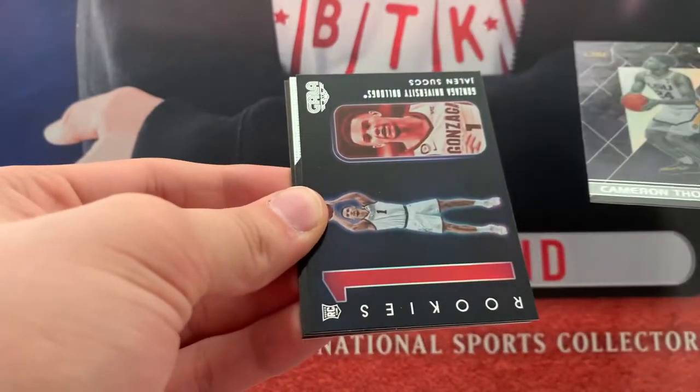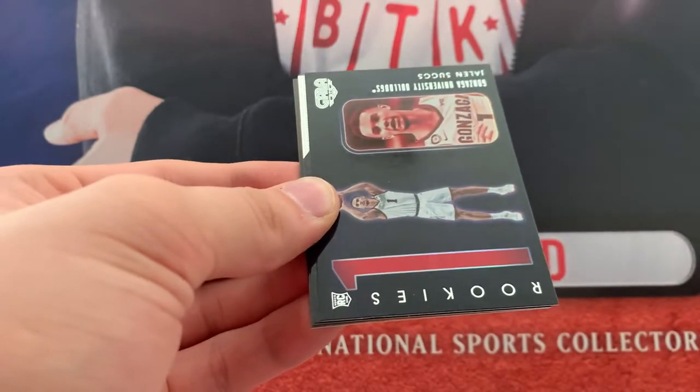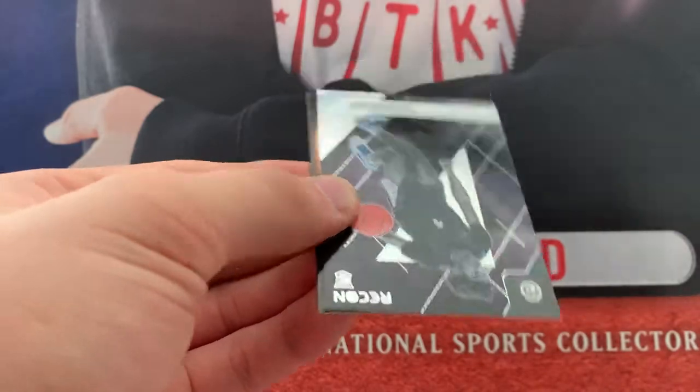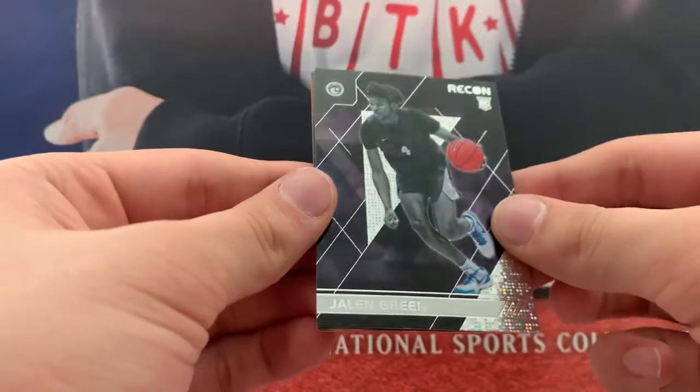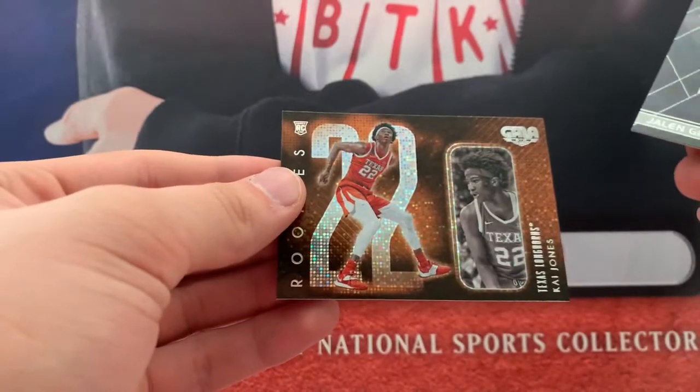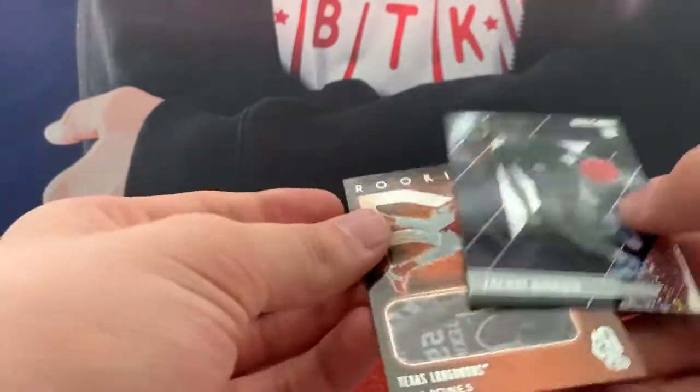Cam Thomas Recon. Jalen Suggs. Back to Pulsars — we got Jalen Green Recon, that's a nice one. And Kai Jones on the Gala. We got an IO, which is cool.